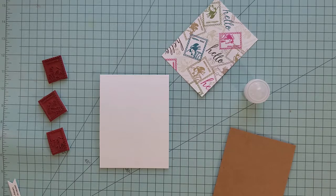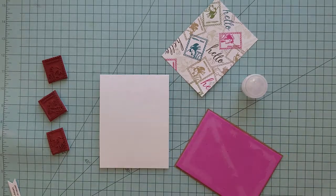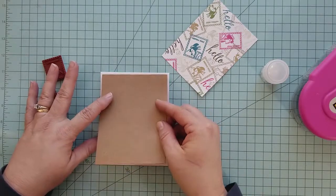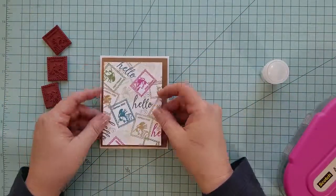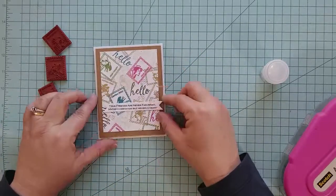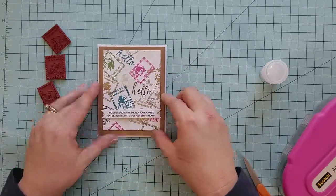Our card base measures four and a quarter by five and a half inches with a top fold. We have a piece of craft cardstock that we die cut and added fun foam to the back of, and we center that on our card base. We then add adhesive to the back of our stamped cardstock and center that on top of the craft cardstock. For the sentiment, I printed it on my printer and die cut it with a banner die cut, adding 3D mounting foam to the back and adhering it to the front of the card.